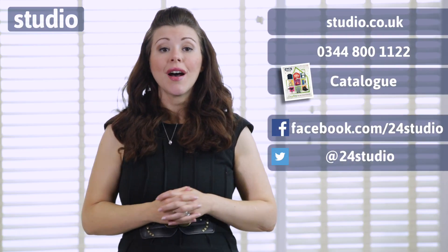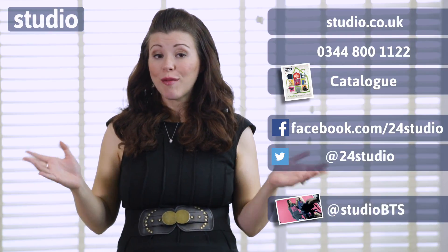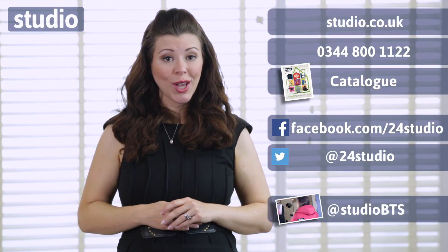And of course it is available right here, right now at Studio. As always there are three easy ways to shop: online, over the phone, or via the catalogue. And don't forget to follow us on Facebook and Twitter for competitions, updates and giveaways. And if you want more behind the scenes, then follow us on Twitter at StudioBTS.